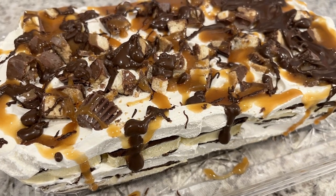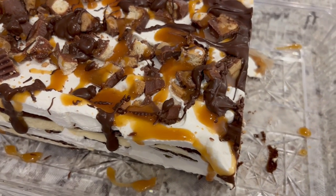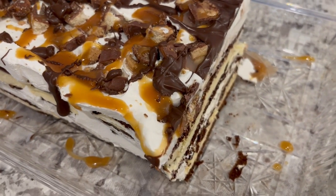Hi, my name is Andrea with Foodimentary Adventures in Food and today I'm sharing a simple and tasty recipe for ice cream sandwich cake.